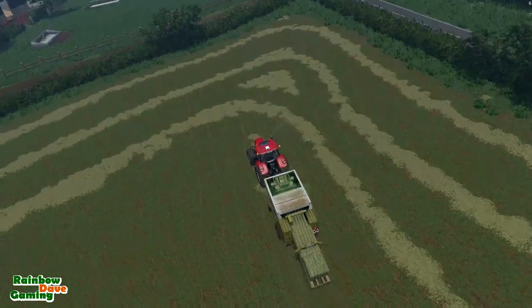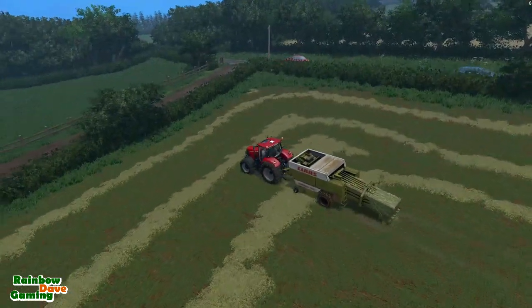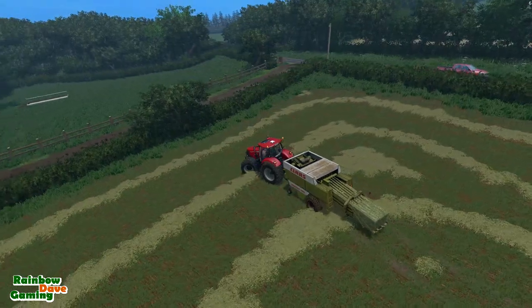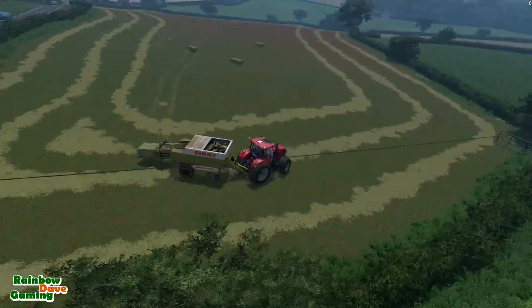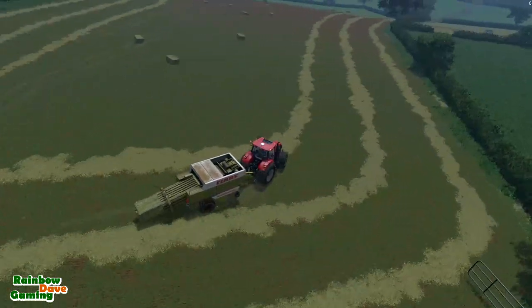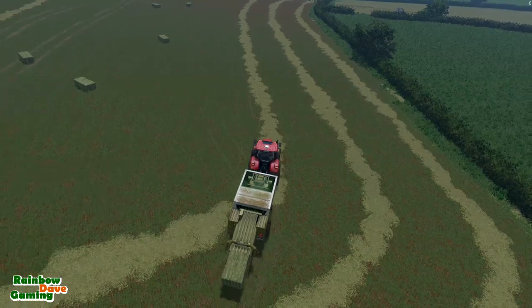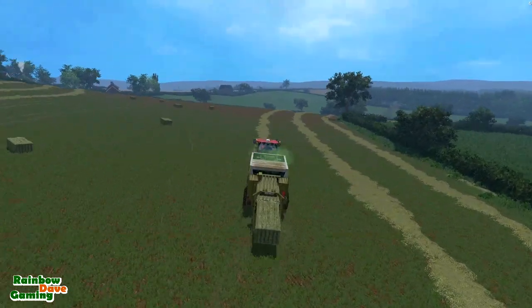That corner is where I managed to get a perfect 90-degree bend with the windrower and I didn't quite know how to deal with it, so I just kind of cut a bit into it and that'll be fine. I missed a bit — that's fine, I don't mind missing small bits like that.